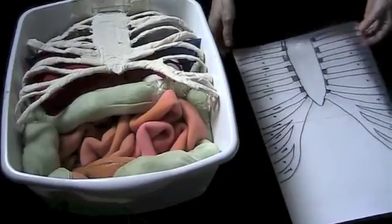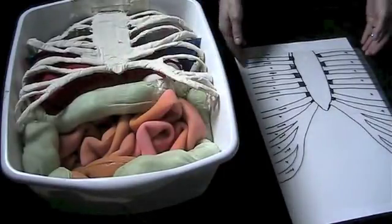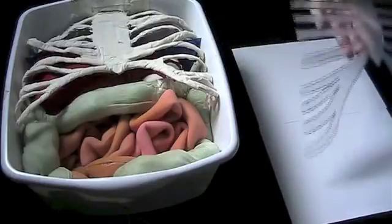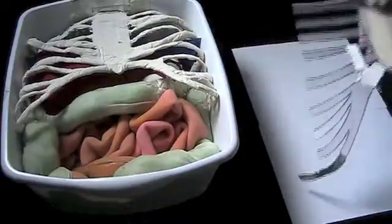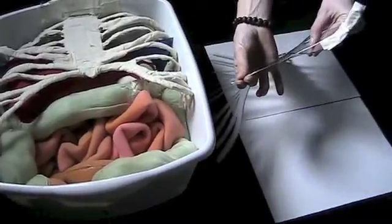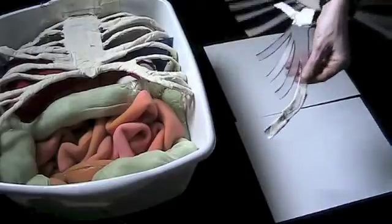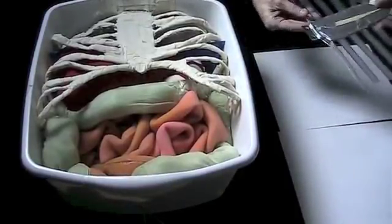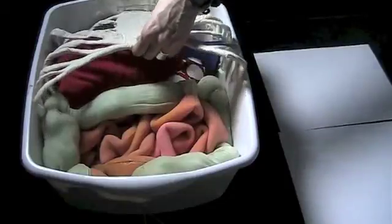For the ribs, start with a pattern drawn on mylar and cut it out. Strengthen the ribs by placing a shim on the sternum on the back side and duct taping that into place. Also strengthen each individual rib with a piece of wire and use sport tape to tape that in place. The ribs in the bucket have a hinge attached at the very top of the sternum onto the bucket, which allows the ribs to be lifted up or down — lifting the ribs up lets you see the organs more easily.